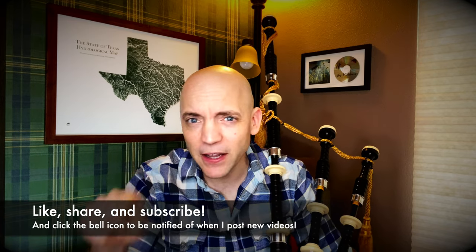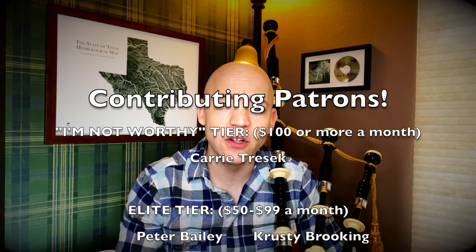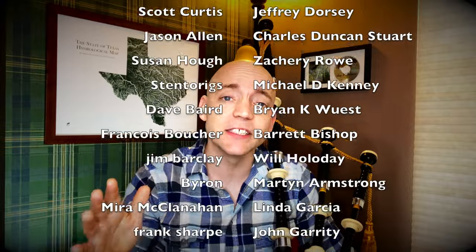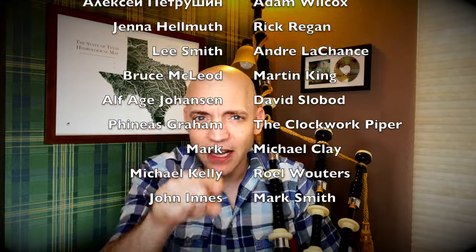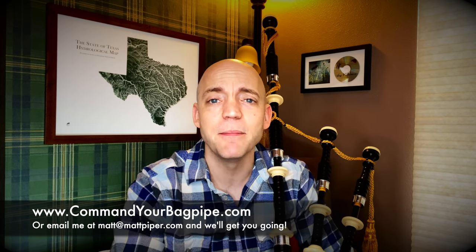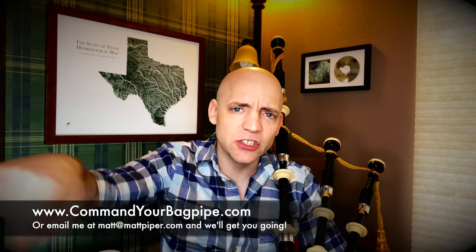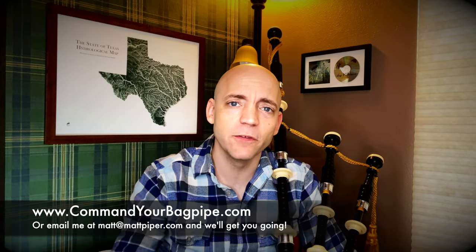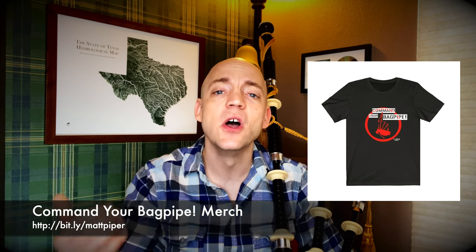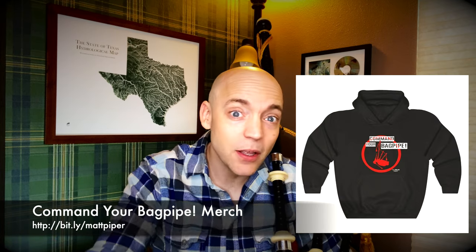Well if you got something out of this video, please think about giving it a like, subscribing to the channel, and hitting that bell icon to be notified of when I post new videos. I also have a Patreon where as little as a dollar a month goes a really long way to helping support the channel — a special shout out to Miss Carrie Treesec, my number one supporter. These are people that contribute monthly to the channel, they often get early access to videos and other perks. I also teach Skype and online lessons — head over to www.commandyourbagpipe.com or email me at the address below. I'm working with folks from all over the planet. I also have a line of Command Your Bagpipe merchandise with hats, hoodies, and t-shirts.